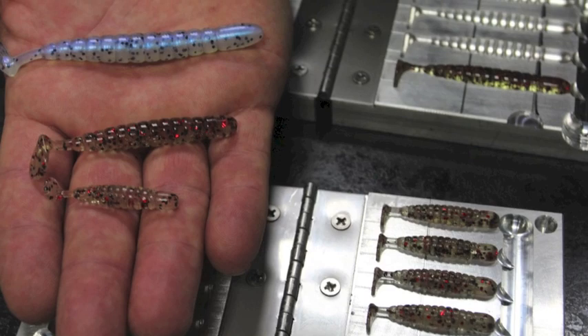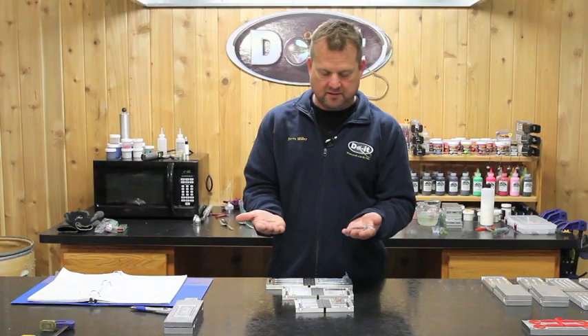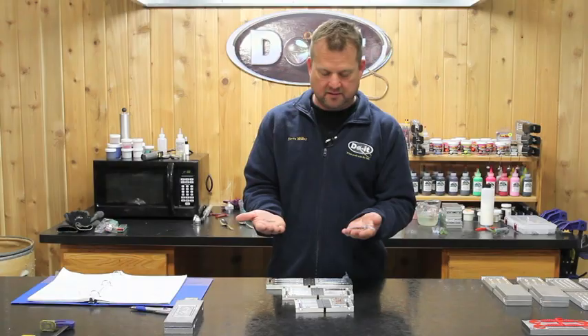So next time look in the catalog, check out the new Thump Grub and all the sizes — whether you're after walleyes, smallmouth, or crappies, we've got the size for you.